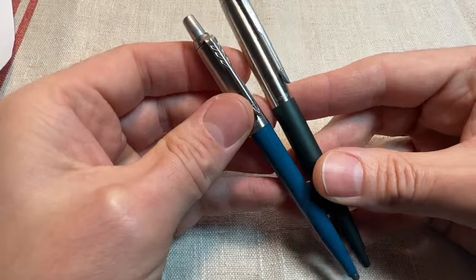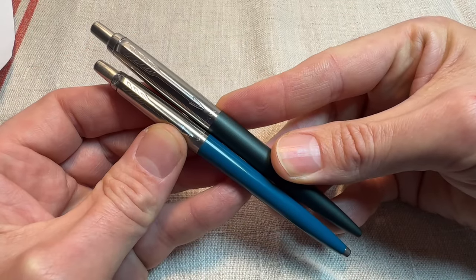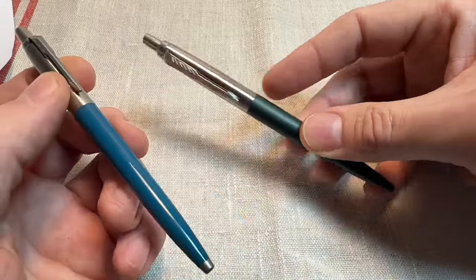They're just not as pocketable, and it kind of defeats the original concept of having a compact pocket jotting pen. I'm not as keen on these.